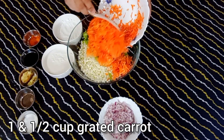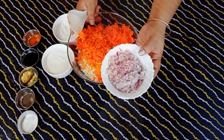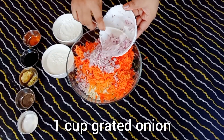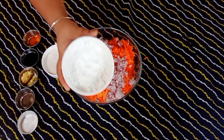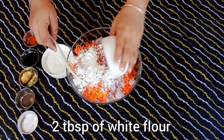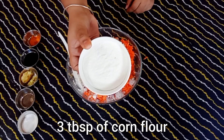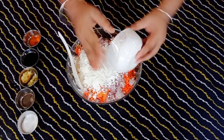I have also grated 1 cup of carrot and 1 cup of onion. I have grated all the vegetables. This is 2 tablespoons of maida and 3 tablespoons of cornflour — you have to add these 2 things.